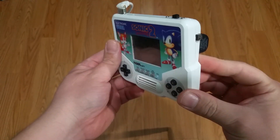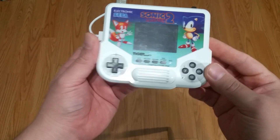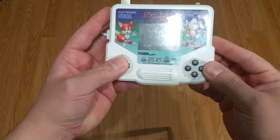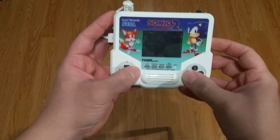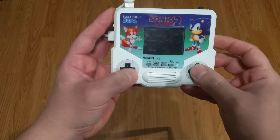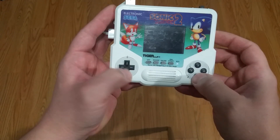I'll give you a quick look at the outside of the case and then I'll boot it up. The buttons here were from a DS Lite, and the plastic that surrounds the buttons was also from a DS Lite case. All the buttons are micro switches.